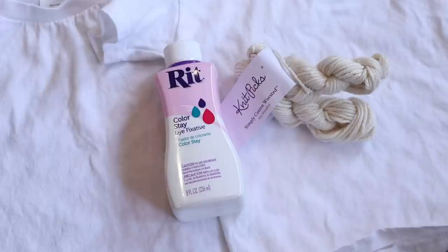Some of you have reached out and told me that you've dyed a shirt with the RIT liquid dyes in the past and then over time the dye washed out. So I wanted to dye some shirts and some mini skeins of yarn and see how well the color will stay.